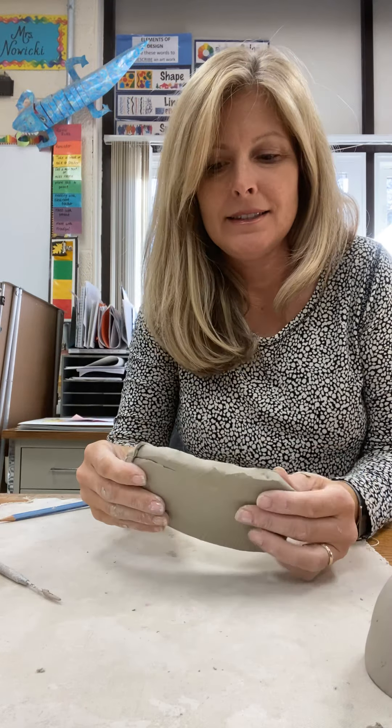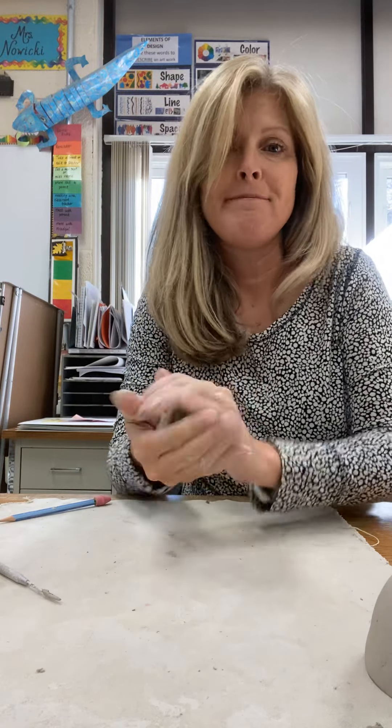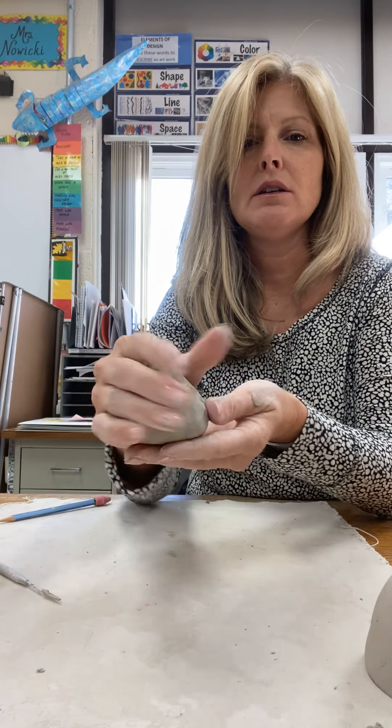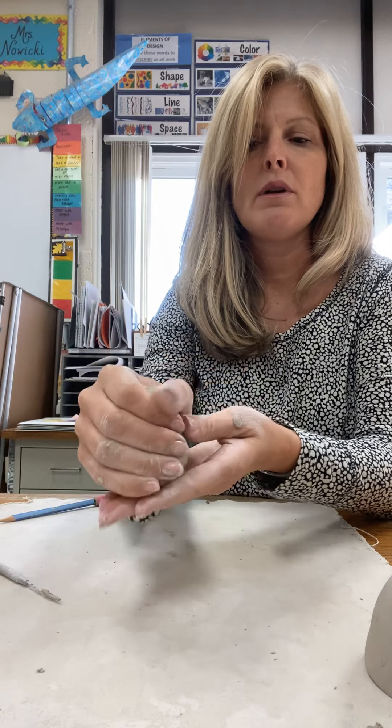Take a big piece of clay and wad it up into sort of a ball shape. Now we want to make a cone shape out of this. You can tap it on the table so that it gets flat on one side, and you can squeeze it a little bit and rotate it. As you go around and around it becomes a little bit more cone shaped.